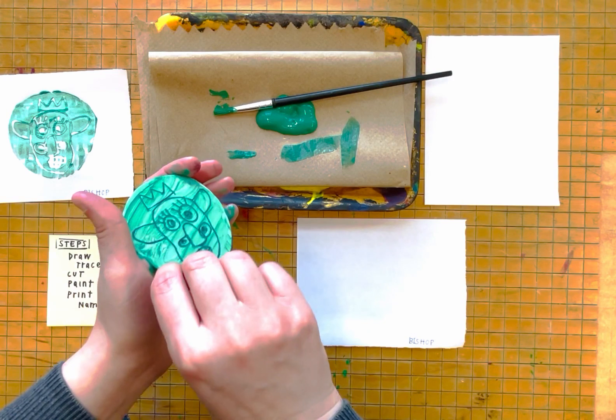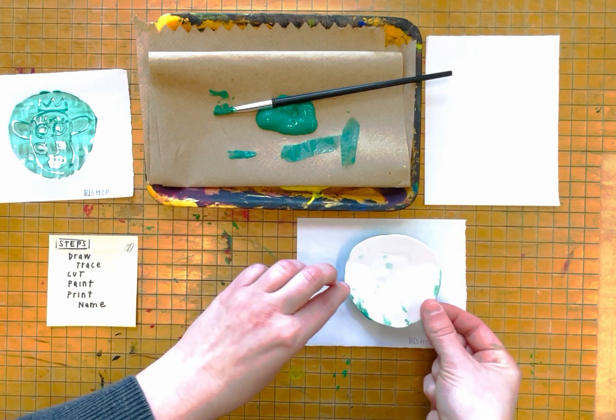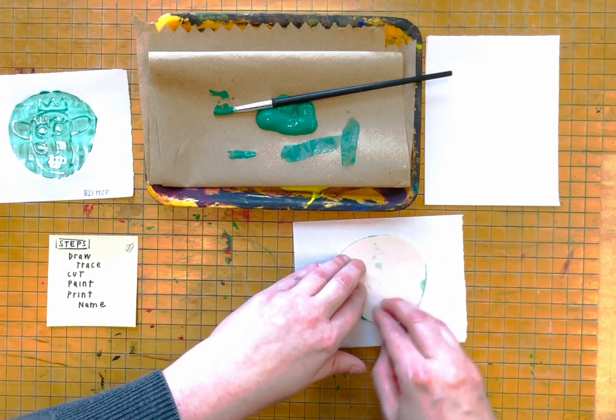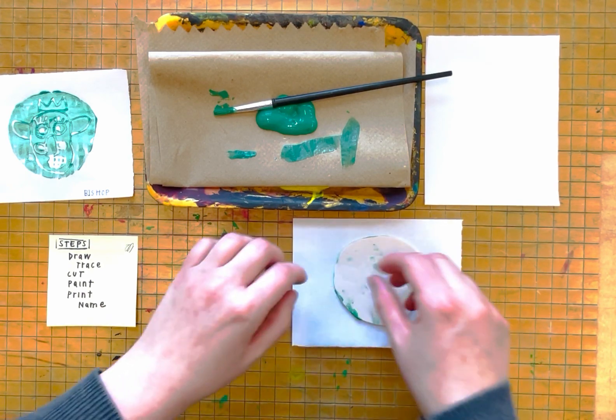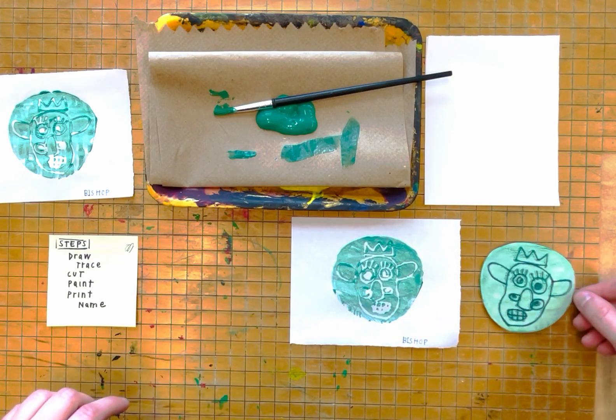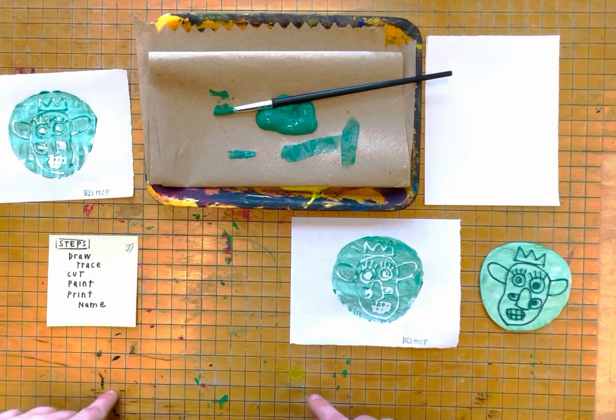Next, I am going to take my piece of foam and lightly press it to my paper and then I am going to peel up. That one printed a little bit better — I used less paint.